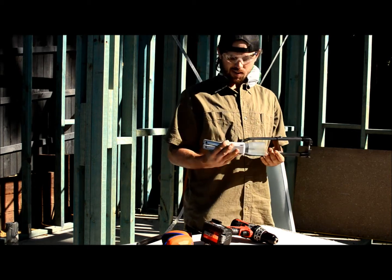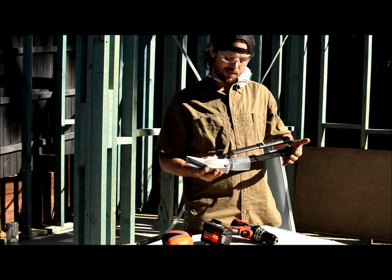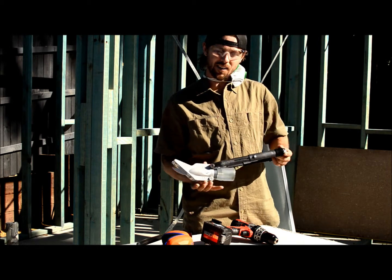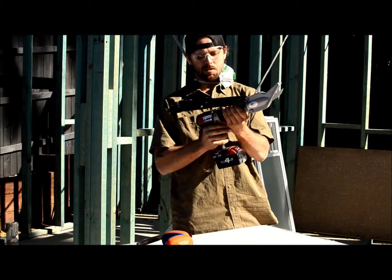Here we have the new Malco Turbo Shears, the FC series, which is good for cutting fibre cement and eavesheets, blueboard, anything like that. You can easily attach it to any power drill. Two quick spins.